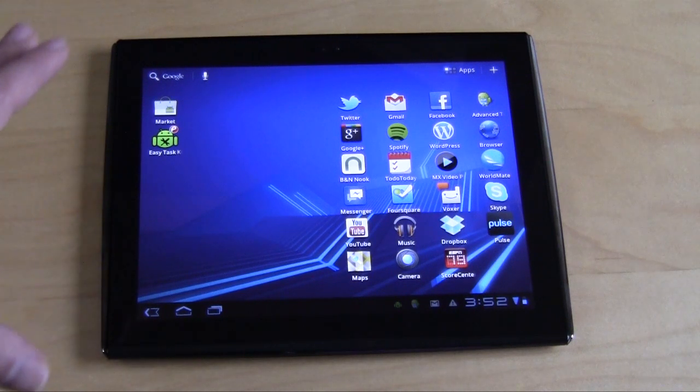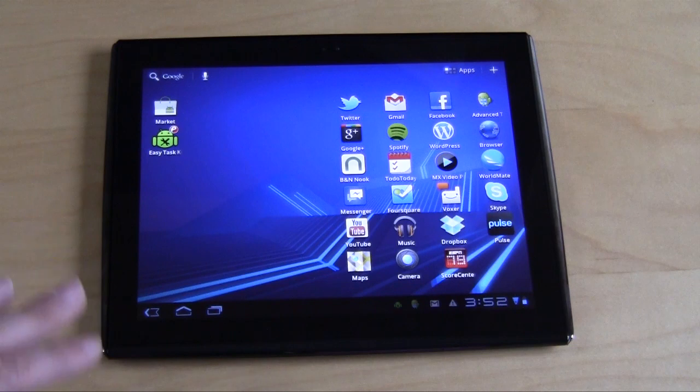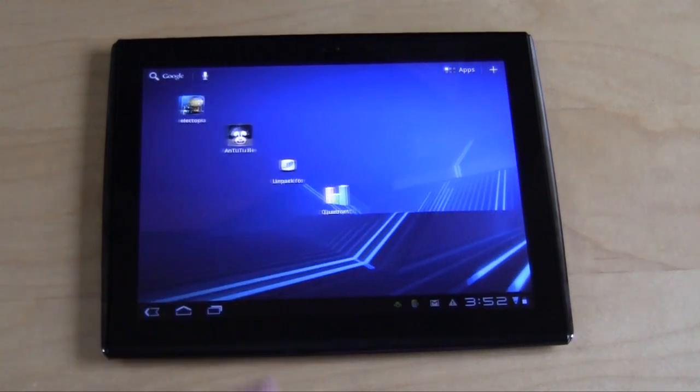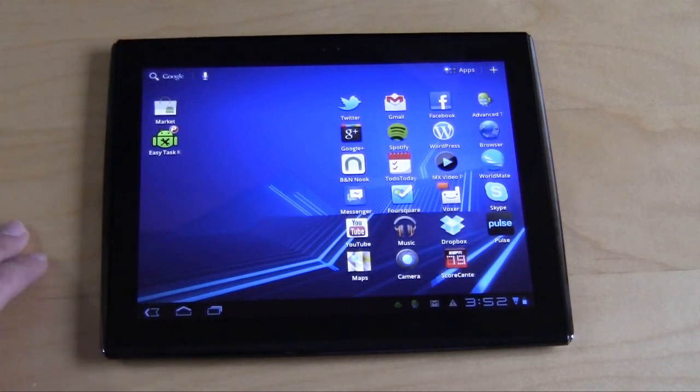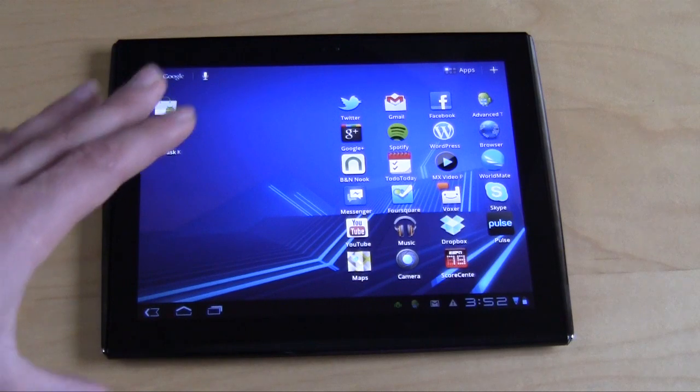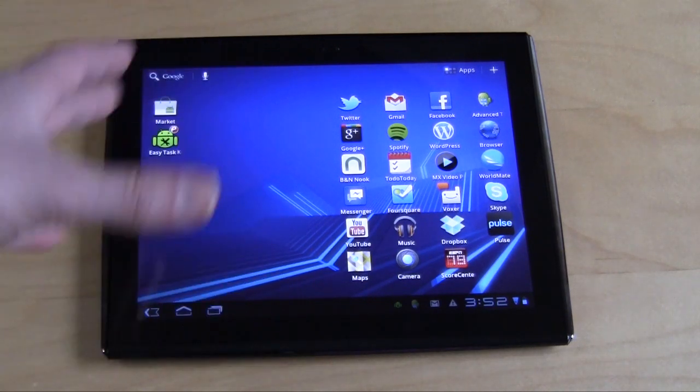Hey guys, I'm going to give you a little bit of an overview of the LePan 2 TC979 Tablet. The first thing I want to point out is that it is running Android 3.2, and it will be upgradeable to 4.0 in the future. Android 3.2 was very, very nice compared to 2.0 and earlier versions.